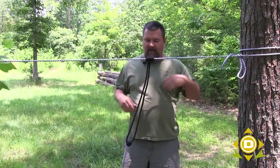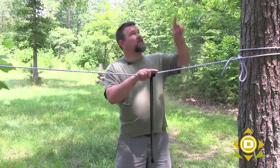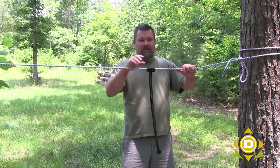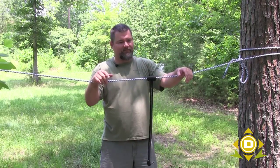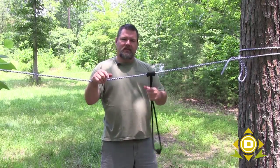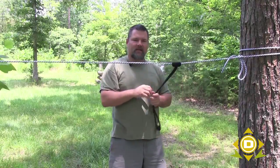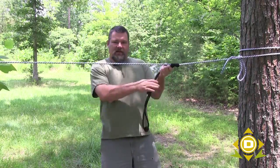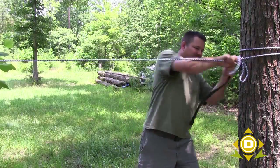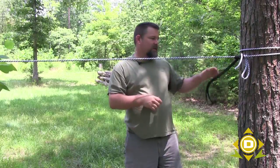So that is a Prusik knot — a pretty useful knot. If I had this hanging way up there, and I'm not saying I want to climb a tree, but let's say I have a rope hanging down a steep bank and I'm going down to get water or something, I can tie a quick Prusik into the knot and utilize this to climb back up. I'll pull myself up, pull myself up the hill, get steady, push the knot up as far as I can go, climb myself up — any number of things.